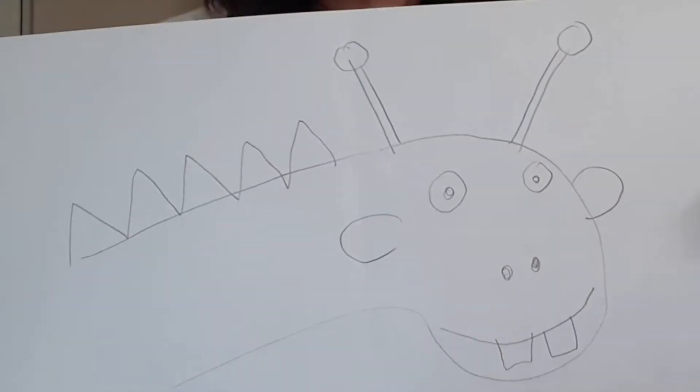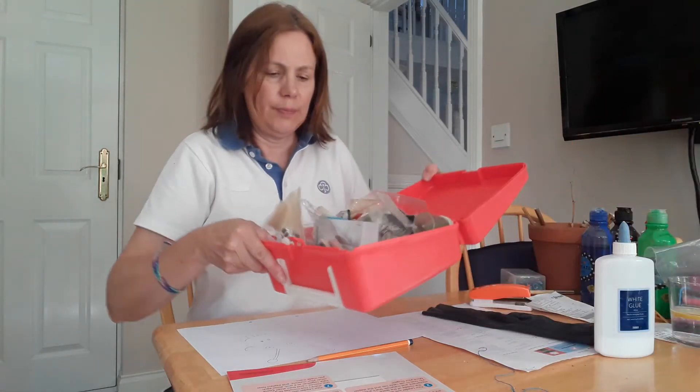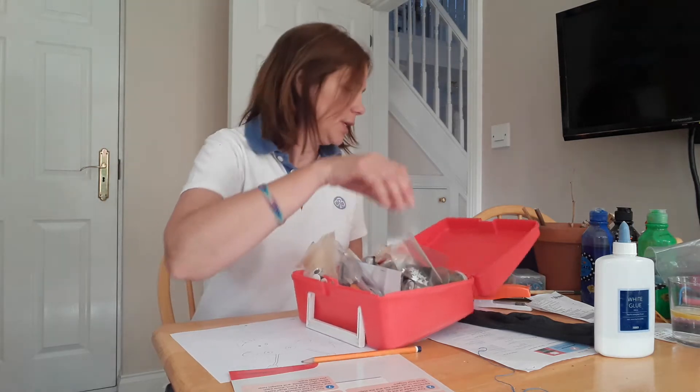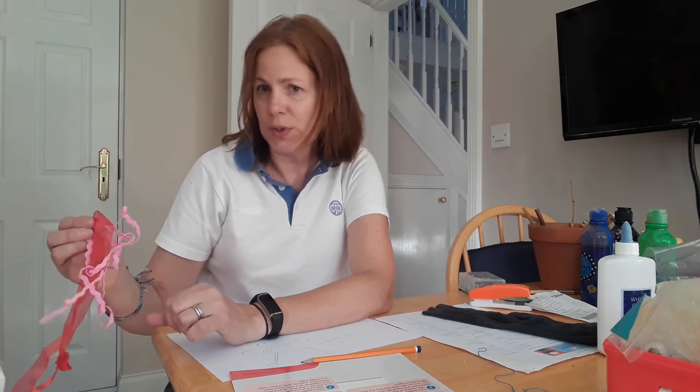I've designed mine — that's what I wanted it to look like. Now you're going to need some bits and pieces. It doesn't matter if you don't have all of these things. I've managed to find some googly eyes, which is helpful, but if you don't have those you can design eyes on paper and stick them on, or make them from fabric or even buttons. I've also found some sequins and a little glitter, plus stickers. I've also got some scraps of material and some little bits of ribbon.